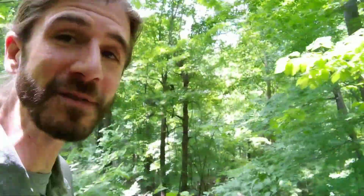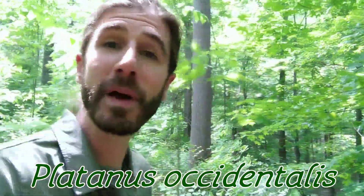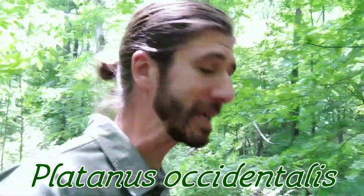Hey there, it's Naturals Marty. I'm in search of a sycamore tree, Platinus occidentalis, also known as the American sycamore, American plain tree, and buttonwood because of the shape of its seed pods.